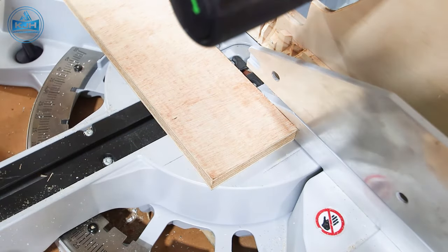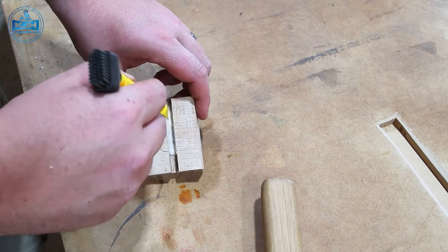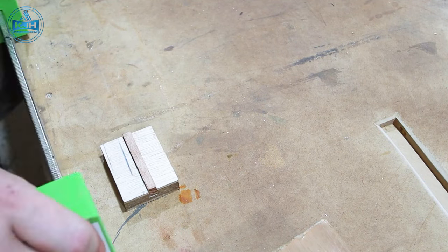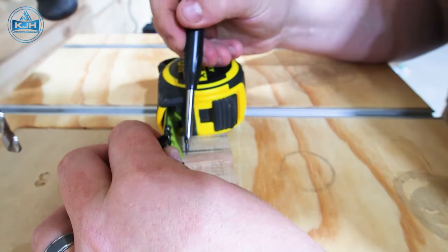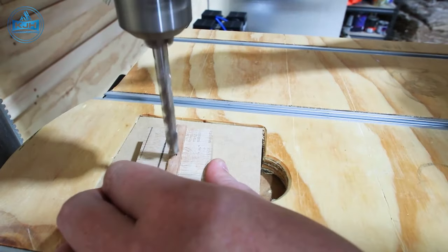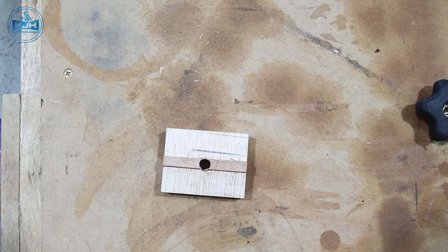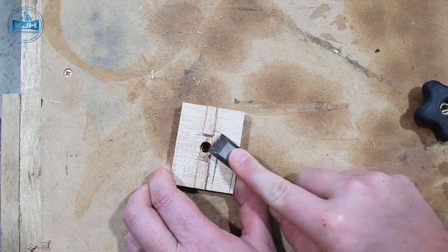Time to whip up a quick stop block out of a couple pieces of ply and a hardwood runner. Cut them to size, then cut a dado through the center of the top piece and glue in a hardwood runner that fits tightly in the T-track. Once that's dry, drill out a hole for the T-track bolt in the center of the stop block, thread the bolt through, then chisel out a little more of the runner to match the T-bolt so it all recesses in nicely.